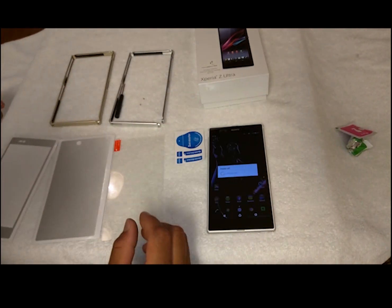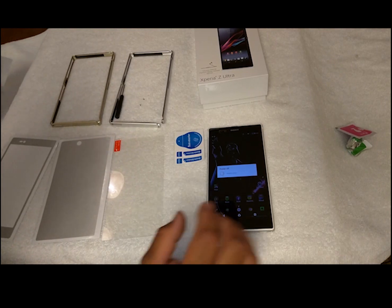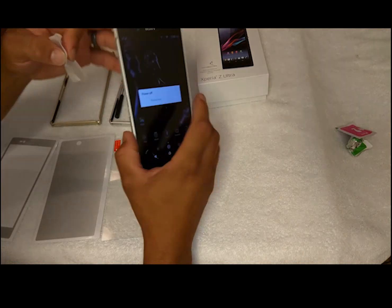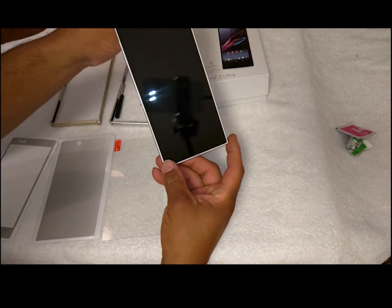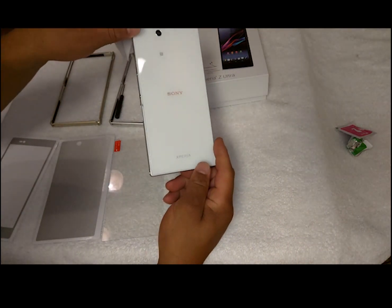Subscribe to my YouTube channel EZ Computer Solutions — I bring in all good new videos once a week, so keep that in mind while she shuts down. Sony Z Ultra: 6.44-inch screen, Snapdragon 800 processor — fast. This is my go-to device right here.